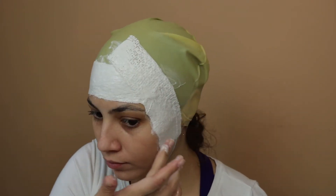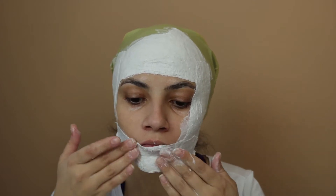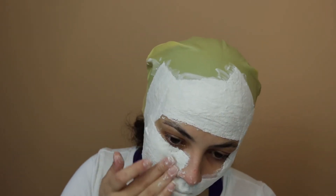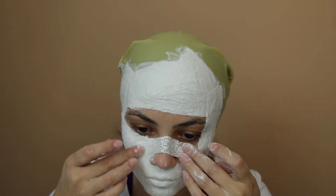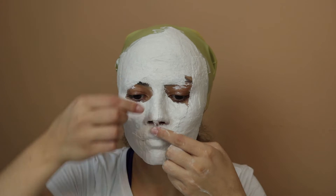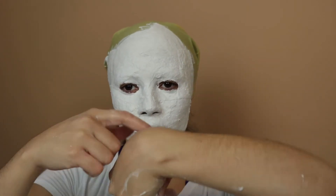Apply it all over your face. Don't forget to rub your fingers all around the plaster so you can make a smooth layer. That was my second layer — now I'm going to be waiting for 10 minutes.